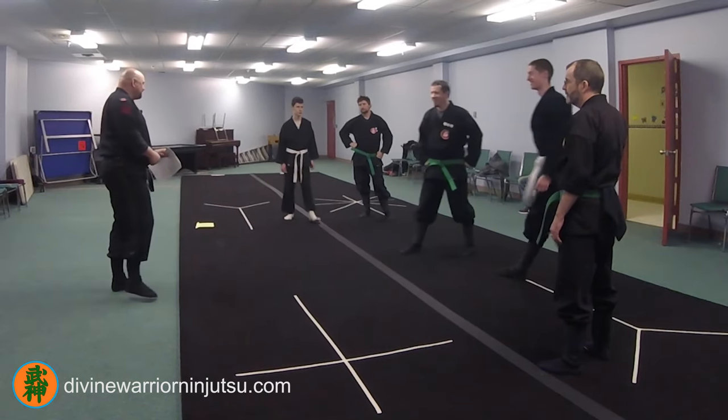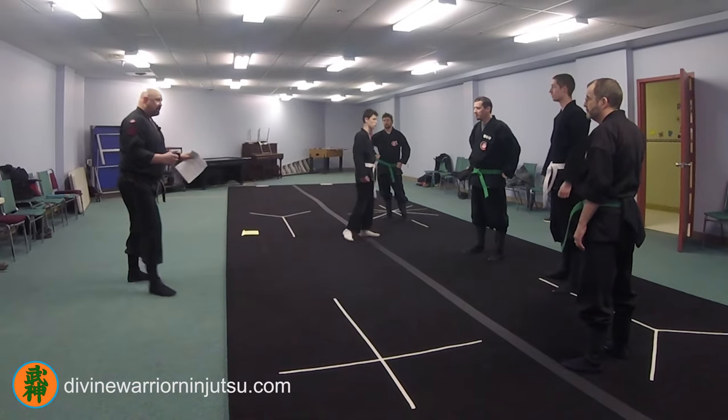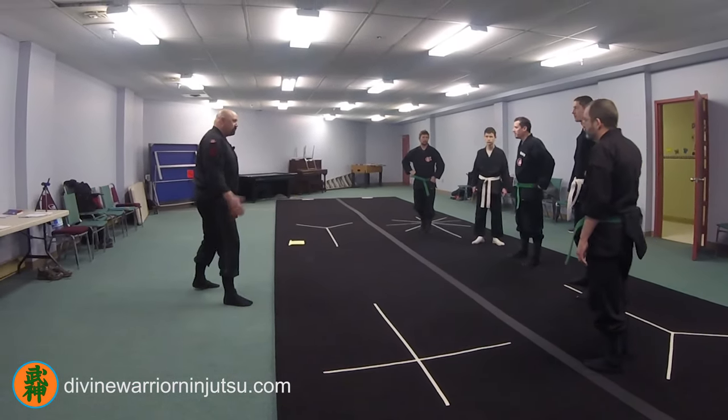Try it at least twice per second. Feel it. Negate his energy — so when he pushes you, like countering a judo throw, you can counter the judo throw.